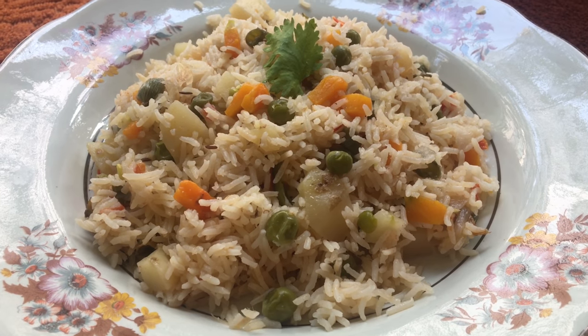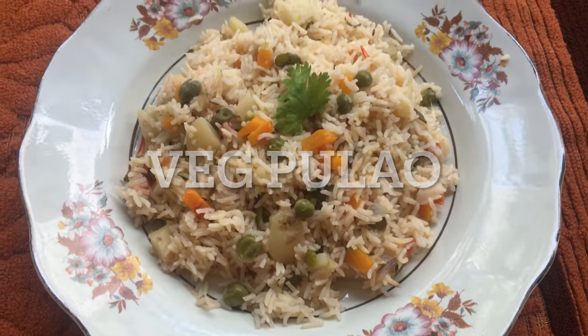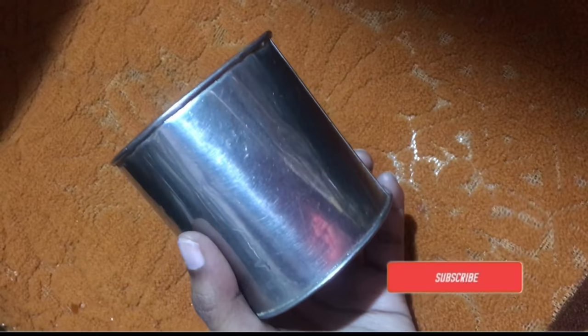Hi guys, welcome back to my channel. Today I am going to show you a vegetable dish. This dish is very simple, takes 10 to 15 minutes. It is very spicy and very light.